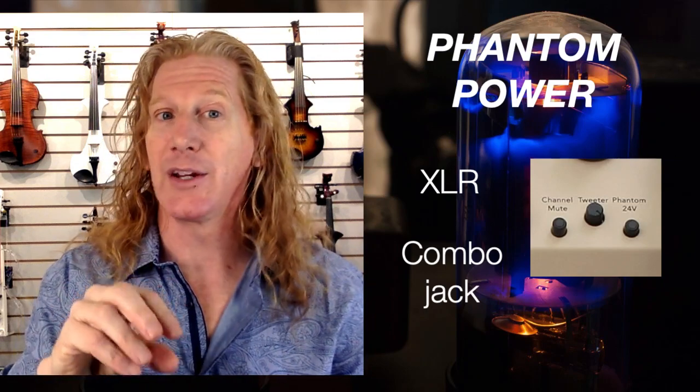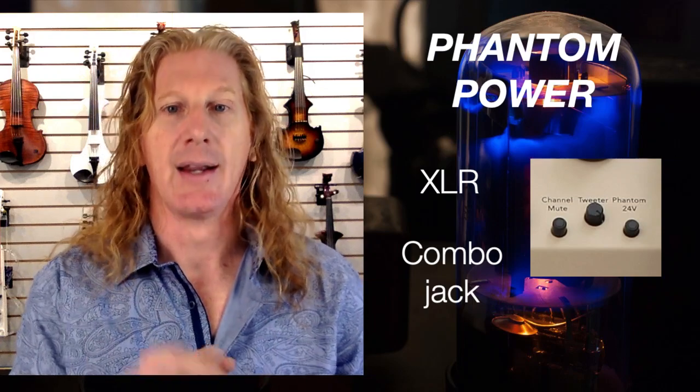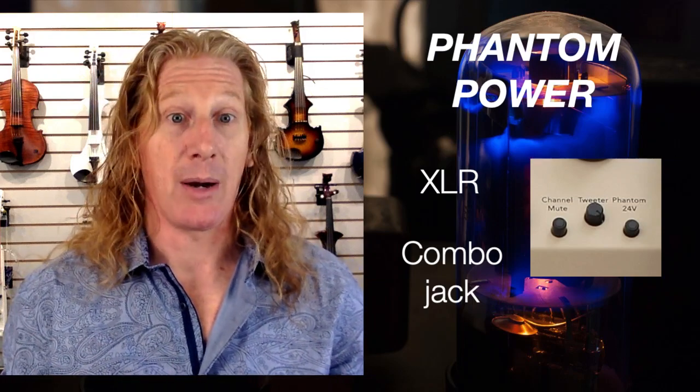So when you see that weird-looking combo jack, you can actually plug either your quarter-inch or your XLR into that same jack — pretty cool. You may also see something called phantom power. That's used to power microphones that sometimes require power. If you've got an instrument and that's the only thing you're plugging in, don't worry about phantom power — just leave it off. Phantom power comes out of the XLR jack or combo jack and only goes through the mic cable. So if you're using a microphone that needs power and plug it in using an XLR cable, you push that phantom power button and it will power that microphone.